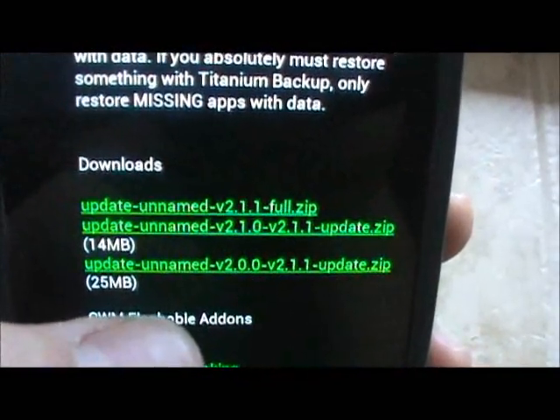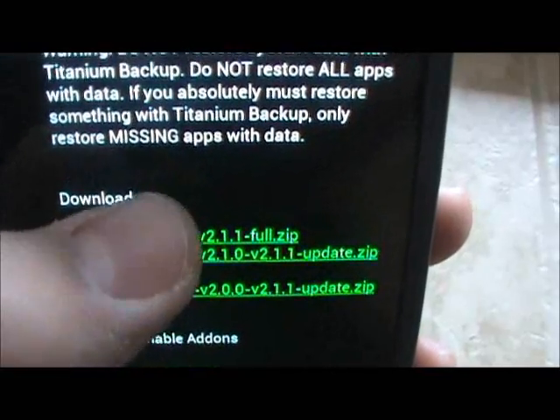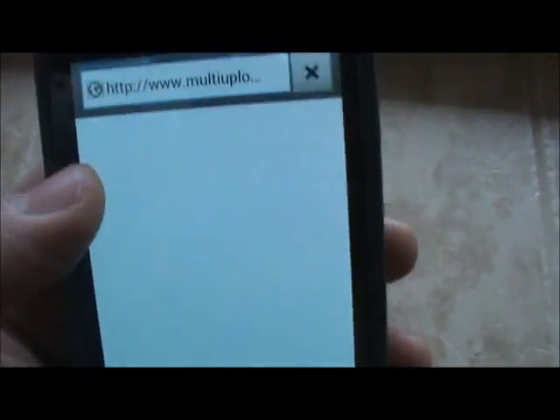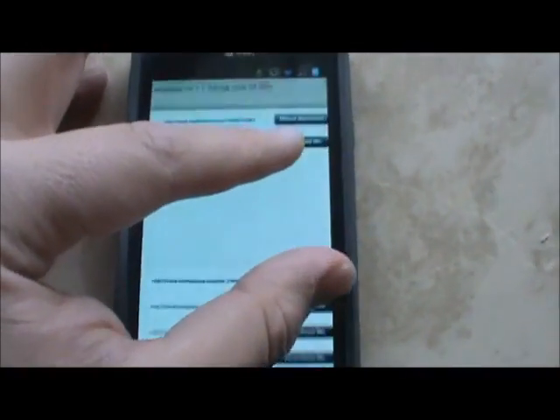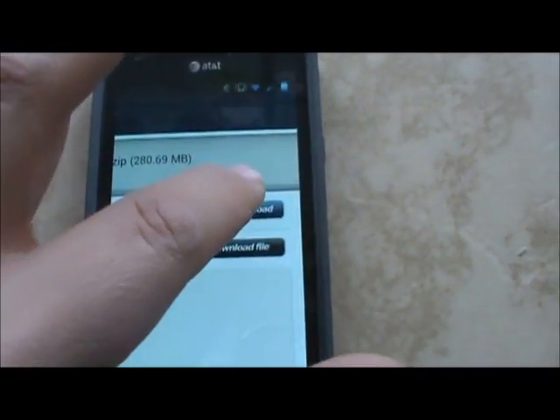Here we go — Unnamed 2.1.1 full zip. If you click on that it's going to take you to the web page that you would regularly see on your home computer. I'm going to zoom in here to make it a little bit easier to hit the download button.